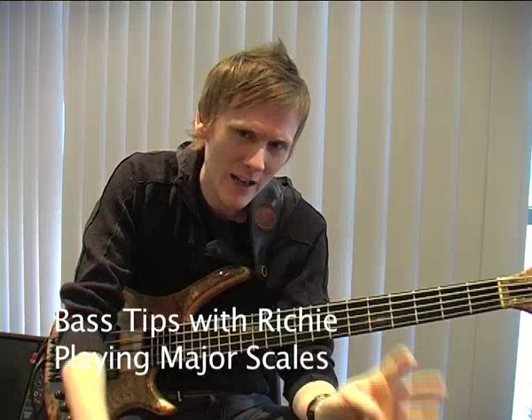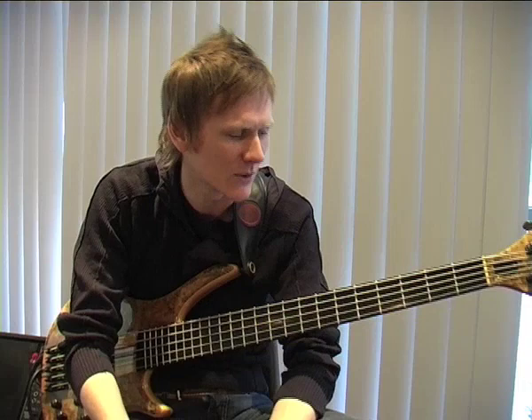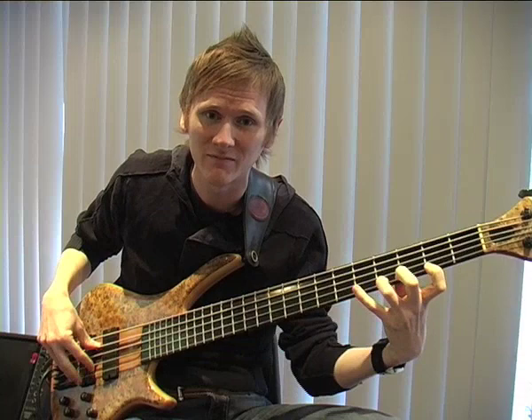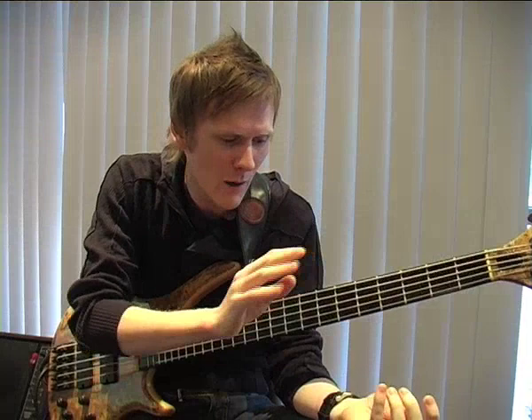Leading on from looking at our fretting hand, let's just have a quick look at the major scale. To be kind to us all, let's look at it in the key of C major, so there's no sharps and no flats. When a student comes up and says they want to learn the bass, this is one of the first things I teach them, because we all recognise the sound of our major scale.